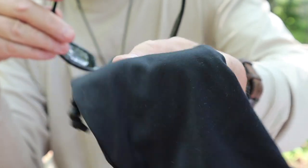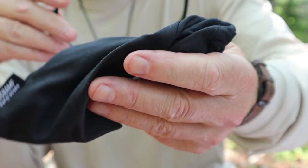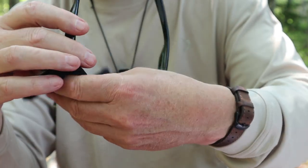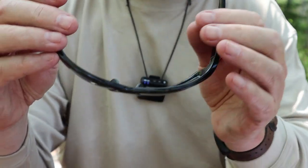These came with a nice microfiber cloth bag with a drawstring at the top for keeping them in. Of course, these double as a cleaning cloth for the glasses so you can keep them clean without scratching them.